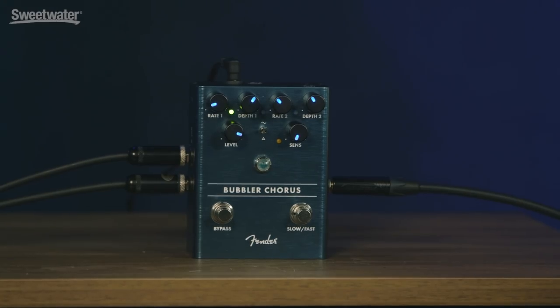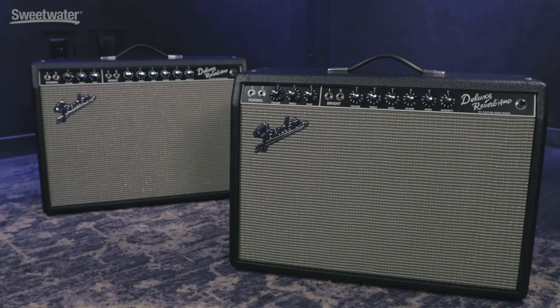Yeah, exactly right. This is a lot more controllable, man. It's super nice. Very cool. I'm playing an American Professional Tele through the '64 Deluxe Reverb Amp, custom hand-wired, super nice sound.